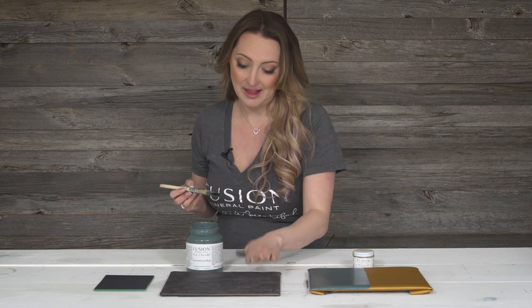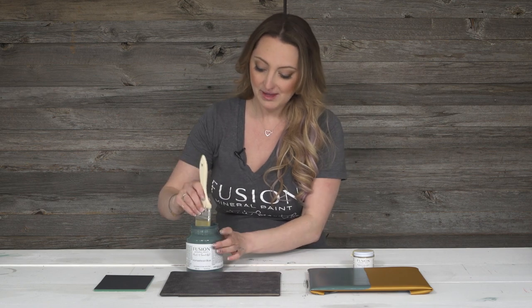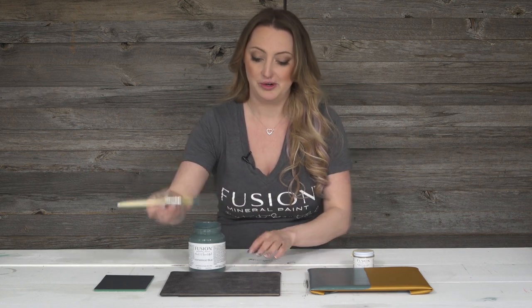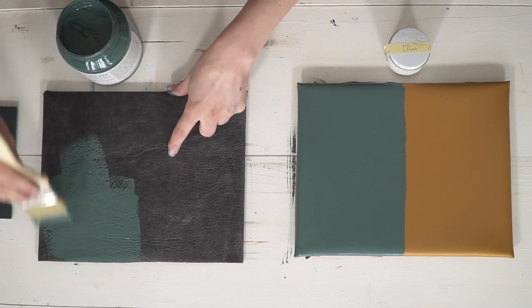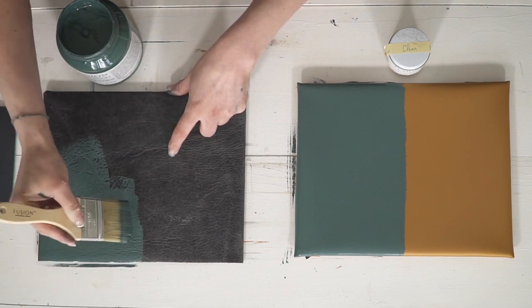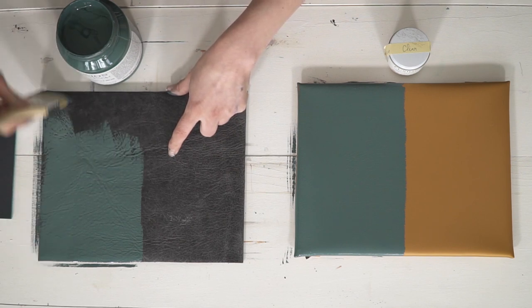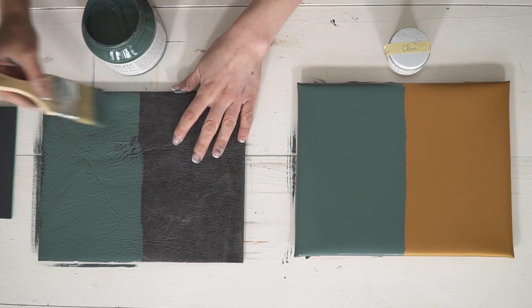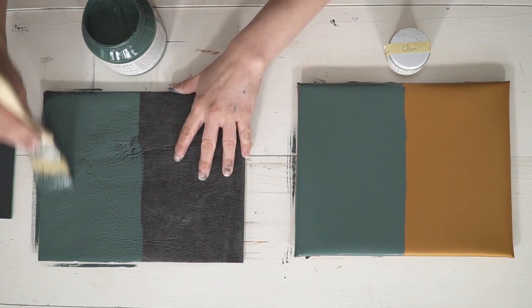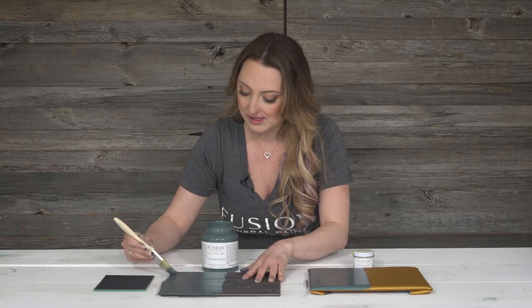Let's hop on over here to leather. Leather works the same way in terms of painting as the vinyl is, so we'll show you how it goes on. You do see the texture on the leather and that's going to stay with the painting — you're still going to see the texture, but you're just going to change the color. This is Homestead Blue and it just has such incredible coverage. You could literally paint a chair or a couch with one coat of this color.